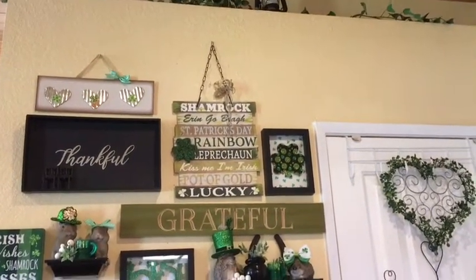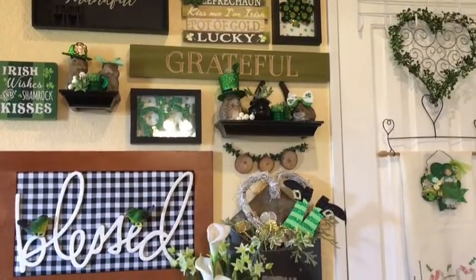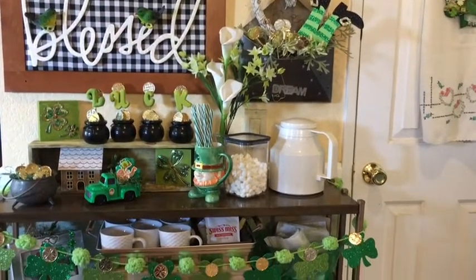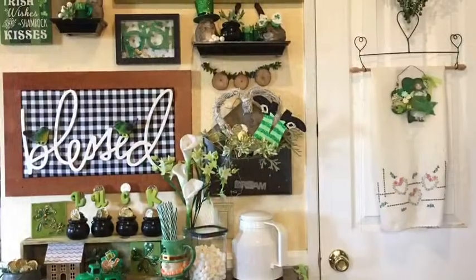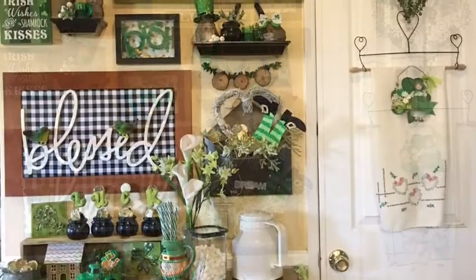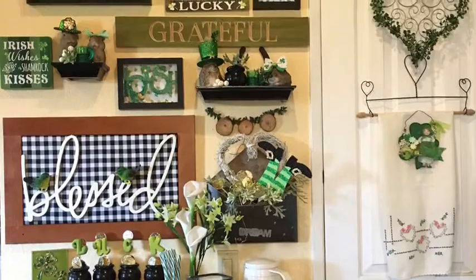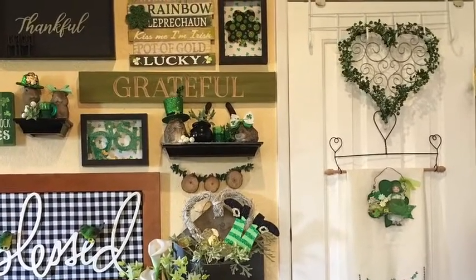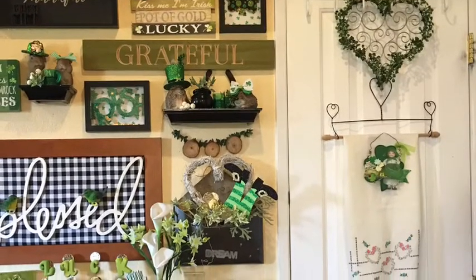And there you have it — thirteen St. Patrick's Day ideas, no blarney here. If you enjoyed this, please let me know which one was your favorite. Don't forget to hit that big red subscribe button and the notification bell so you know when I have more videos — I have several coming up really soon. Thank you so much for being here. We'll have a community space very soon. Find something to celebrate every day, don't forget to subscribe, have a great day, bye!